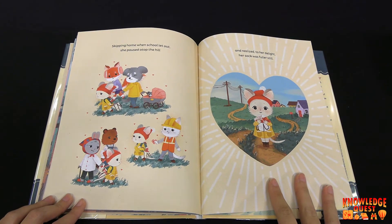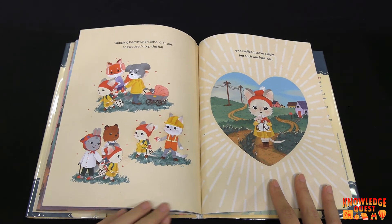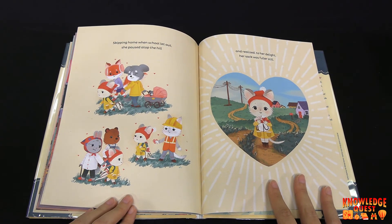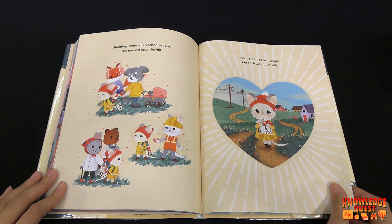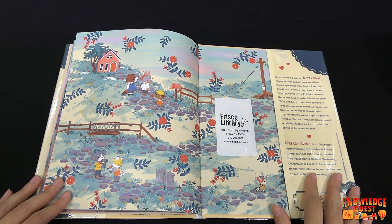Skipping home when school let out, she paused atop the hill and realized to her delight, her sack was fuller still. Aww, she made a whole bunch of new friends, didn't she? The end.